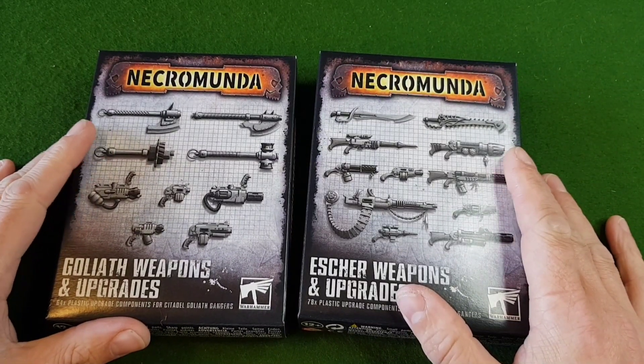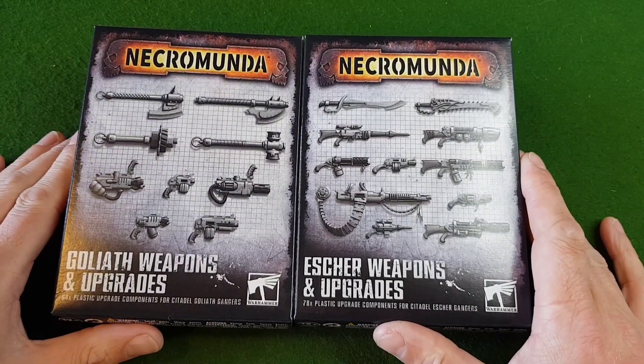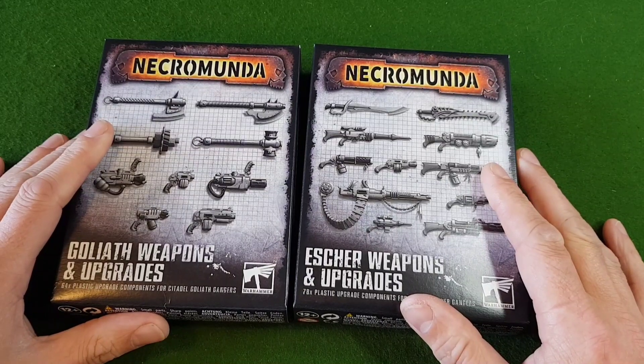Hello, I'm John. I'm the Warhammer Modeler and in this video we're going to be taking a look at the Goliath and Escher weapons and upgrade packs that have just been released from Games Workshop.